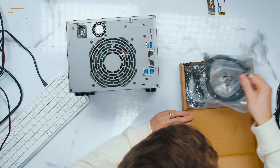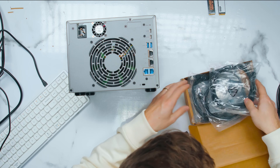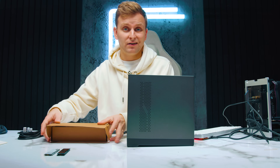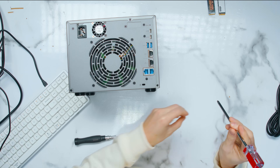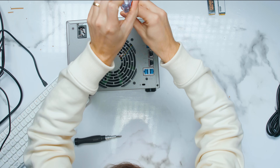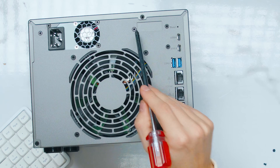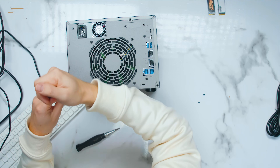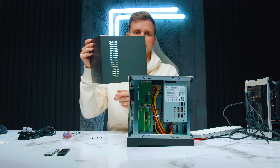Inside the box we get a kettle lead, ethernet cables, and screws for hard drives and SSDs. Unfortunately, no USB 4 cables are included, so you'll have to source those separately. There is also no quick access to the M.2 slots — you will have to undo the screws and open the bonnet. There is a little expansion slot inside for future accessories or upgrades, and ventilation on the top and sides.